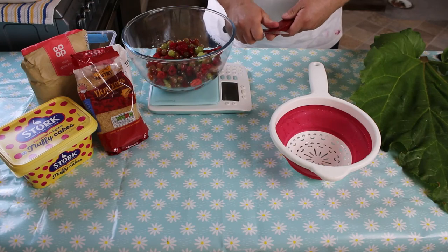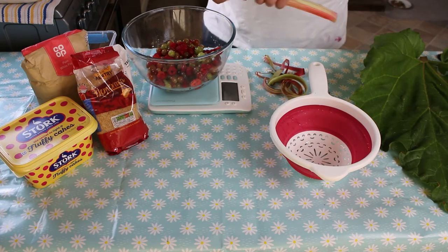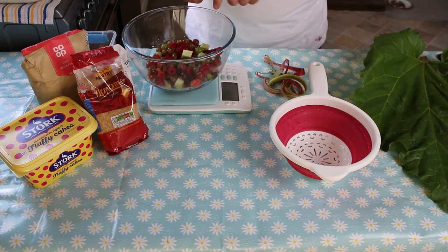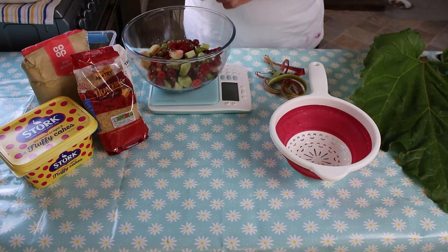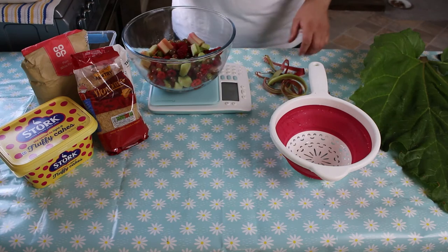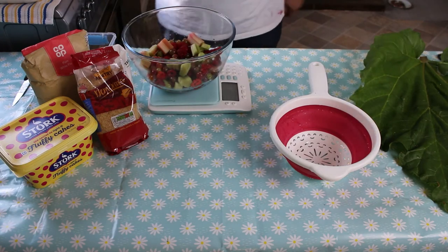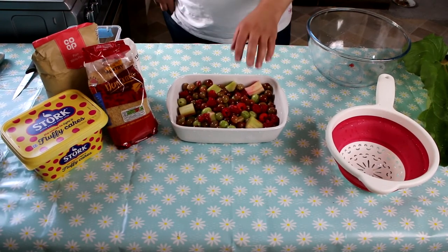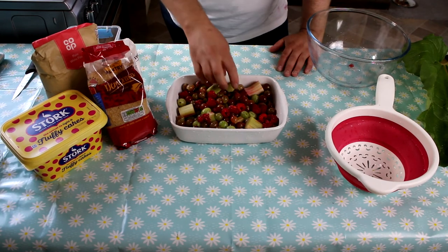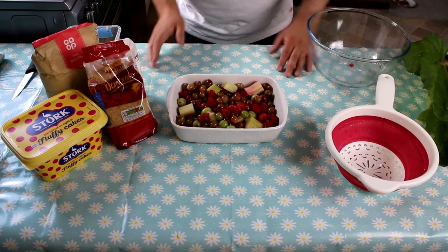I'll just skin a bit of rhubarb and cut it into decent-sized chunks, because we don't want it to lose all its moisture and ruin the crumble. Because we have about 100 grams more fruit, I'll make a little bit more crumble to compensate. The recipe says to add 2 tablespoons of water with the fruit, but since I've just freshly washed it I'm going to leave it as it is.